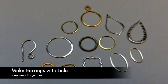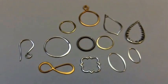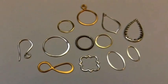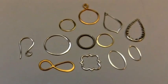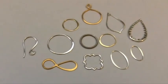Welcome to Neenah Designs. Today we're going to use a quick, simple, but beautiful technique of making earrings with links. In order to begin, all you need is a selection of links laid out in different shapes, sizes, colors, and textures. I'm using sterling silver, bronze, and gold-plated silver, but any metal will do.